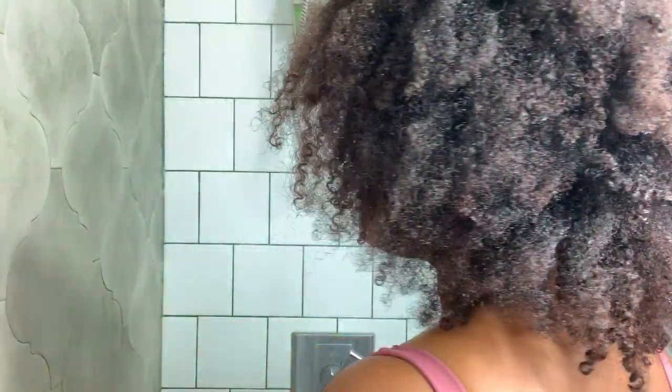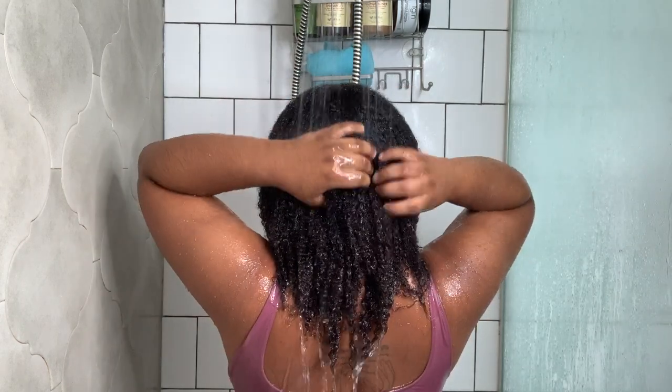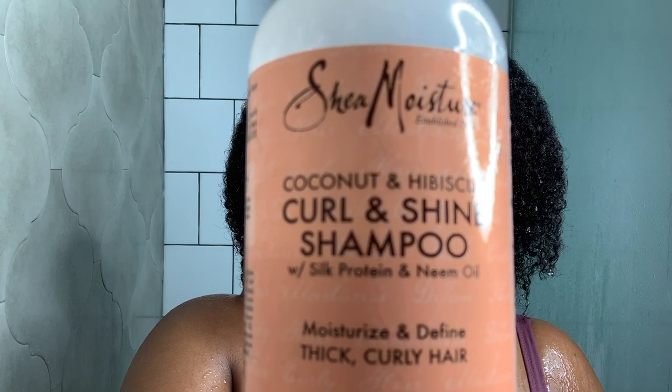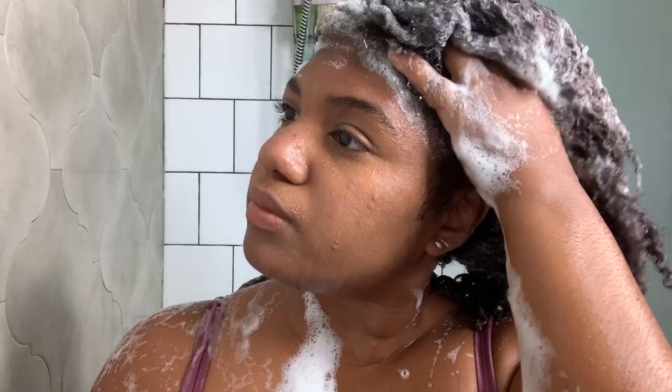The first thing I'm going to do is throw my hair underneath some water to add some moisture back into my hair and also get those singles out. Next I'll be going in with the Shea Moisture coconut and hibiscus curl and shine shampoo, making sure to shampoo my hair and scrub my scalp thoroughly.